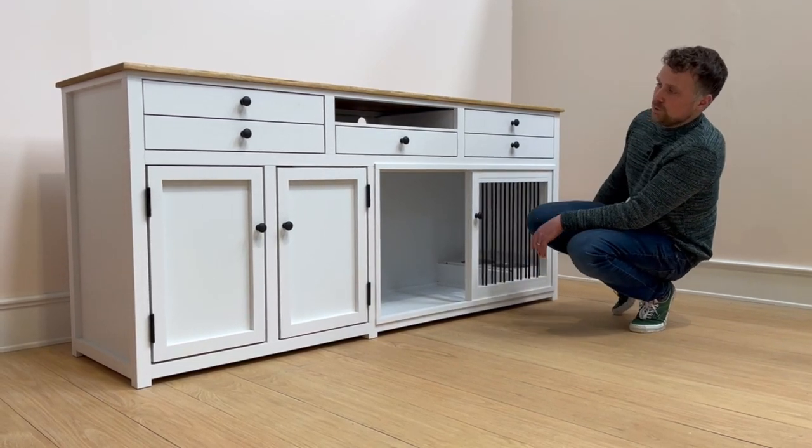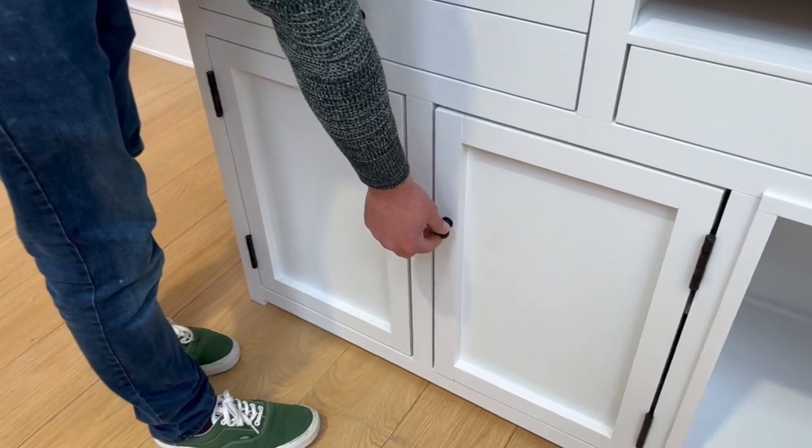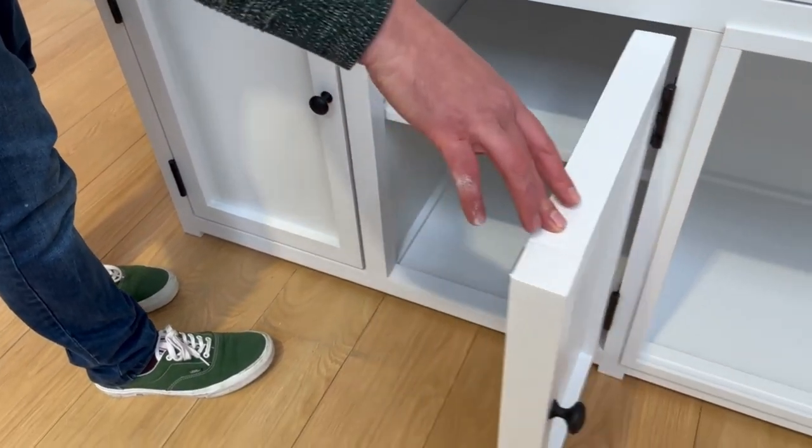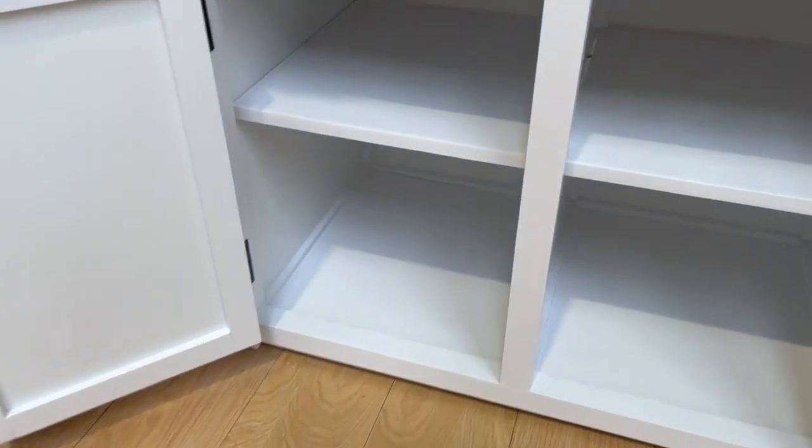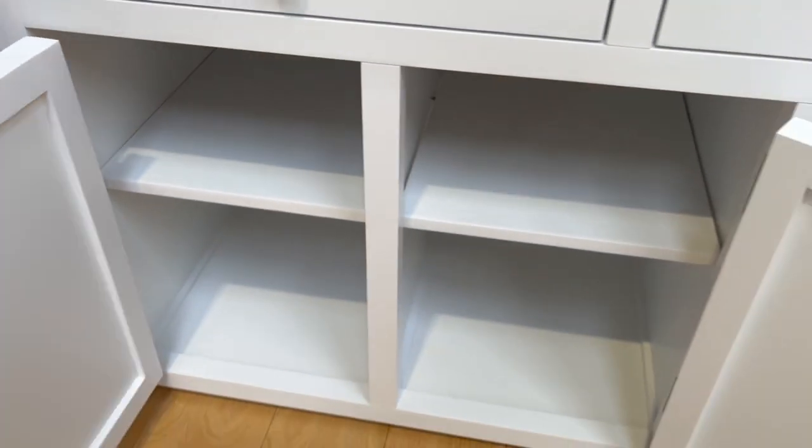As we move over to the storage section, we have two very nice size cupboards with removable shelves in the middle if they're not needed, so you can store both human bits and dog bits.